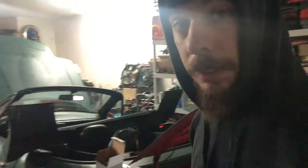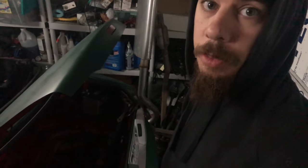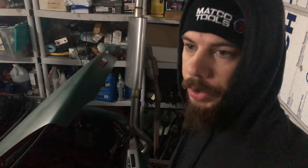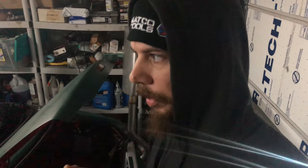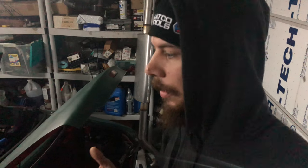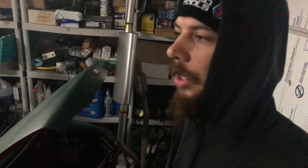Welcome back, Monkey Mike here with Monkey Wrenching. Today we are on day two of the install of the rear finish panel on the Miata. Yesterday I definitely had some issues — broke a bolt, and I couldn't get the bracket to bend in the proper spot without hemming and hawing and guessing where to drill the holes. Well, I can tell you confidently today I got that figured out.